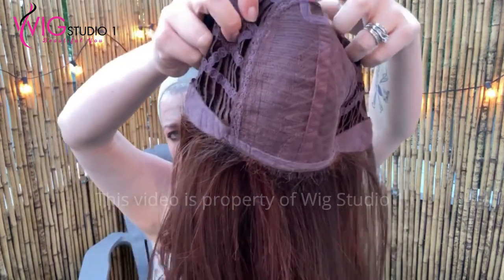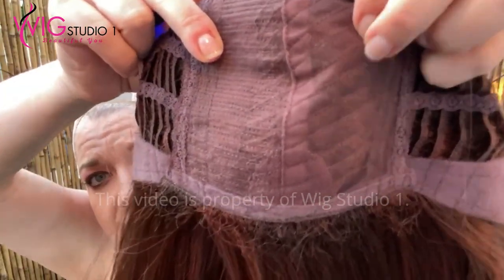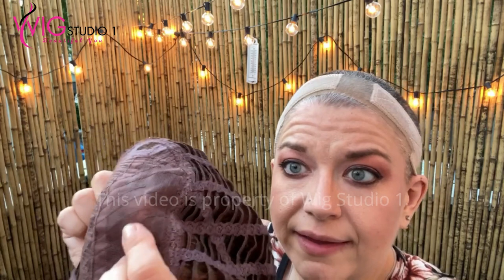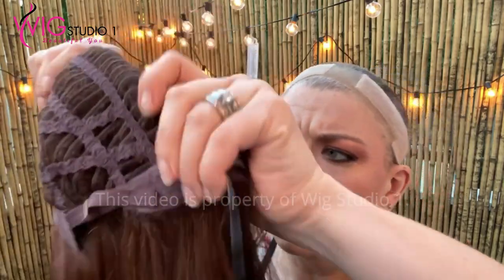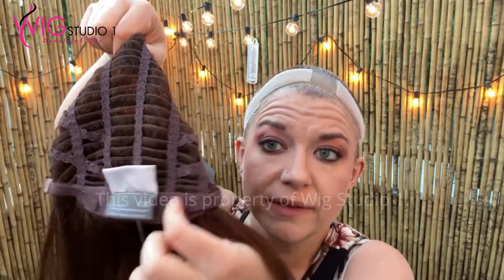Let me go ahead and show you inside the cap. Here's inside the cap. It kind of has like a nice comfy mesh over those, like a lace. This side is a really nice lace that's laying over those wefts, or those wefts are right into that lace — that's actually really nice. It's a lace and those going right in there. And then this is regular wefted cap here, with felt velvet ear tabs, a felt adjustable nape, and Velcro adjusters.